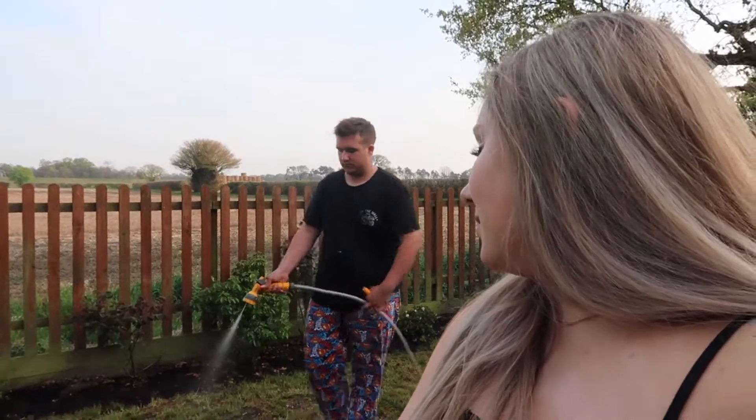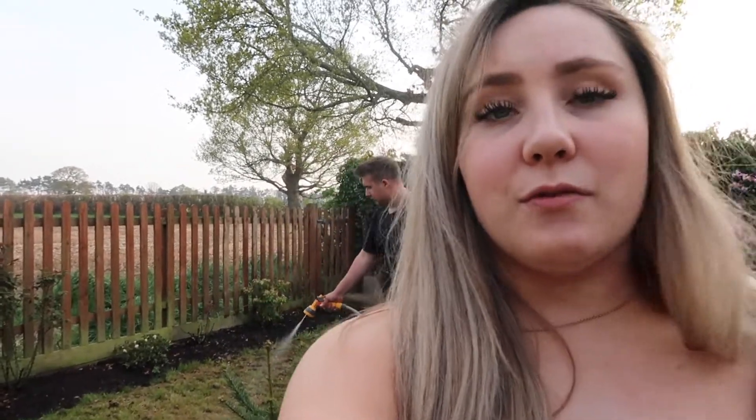We're going to have that rainbow cake and start healthier eating tomorrow. To be fair we haven't eaten that badly, but we thought we'd treat ourselves after working really hard this weekend. We've got loads of nice barbecues to have during the week and some more healthy meals. If you do want to see any healthy meal ideas, pop it in the comments below and I'll try and do one as soon as I can.